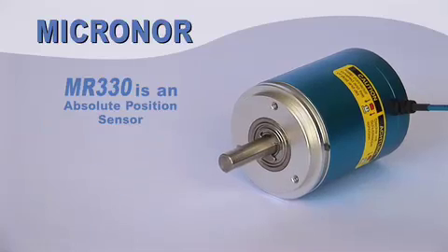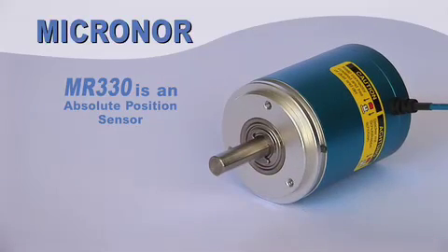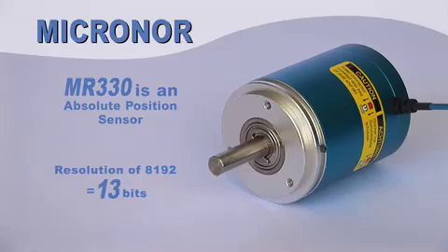The model MR330 is a true absolute position sensor with an incredible resolution of 13 bits.